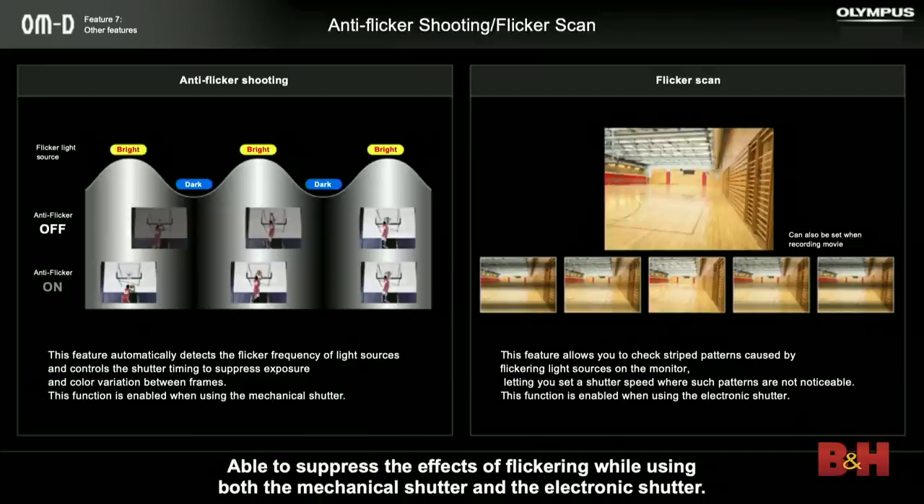Another technology in this camera is anti-flicker shooting. If you've shot pictures in a gym or any venue with mercury vapor or fluorescent lights that flicker at 60 cycles per second, occasionally when shooting sequentially you'll catch a frame taken when the lights weren't at peak brightness, giving you an underexposed shot in your sequence. The M5 Mark III can sense the flickering of the lights and will only allow the camera to shoot at peak brightness, so you won't have any frames that are underexposed.